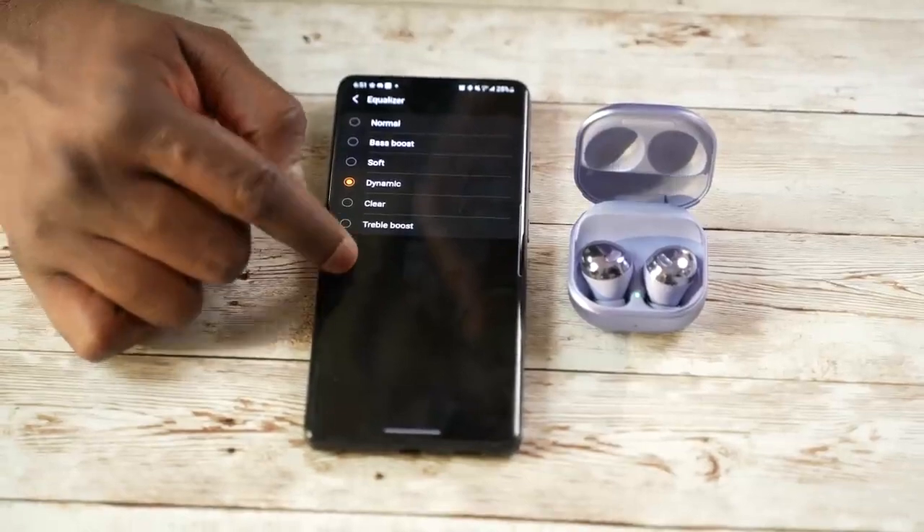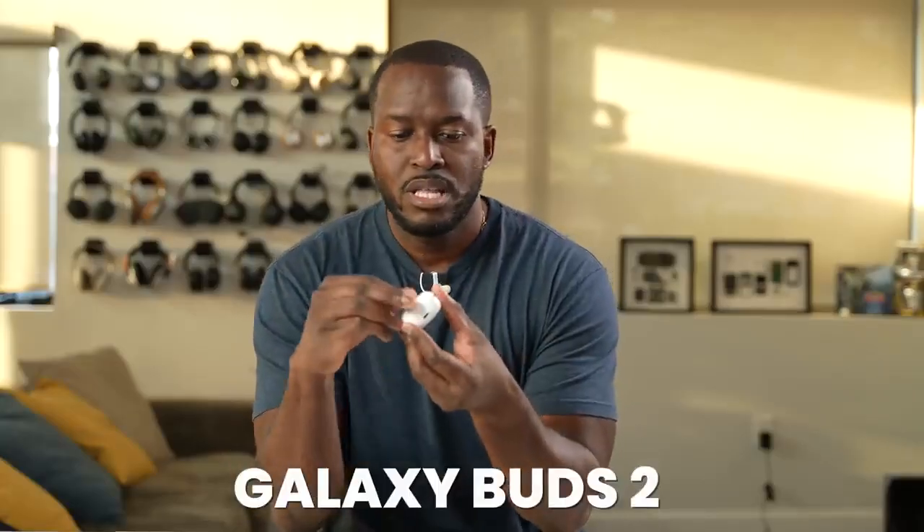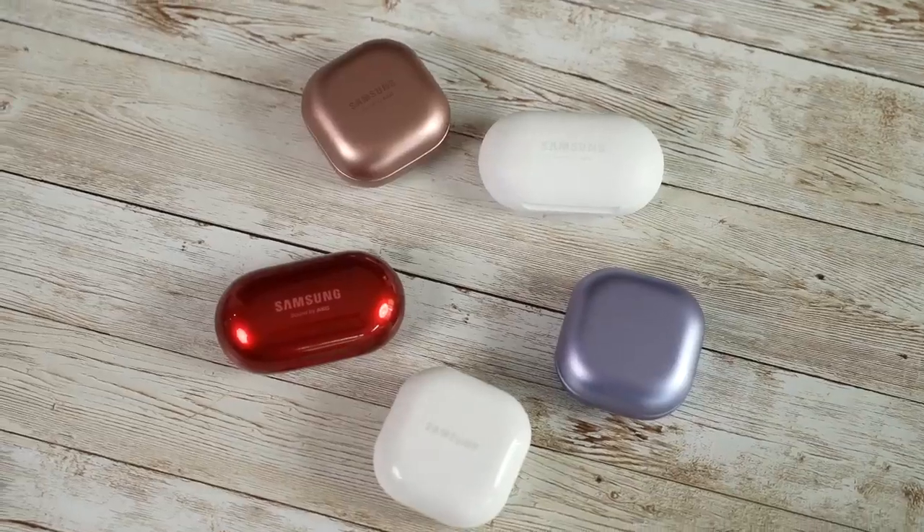The Buds Pro is one where people have mixed feelings because the ear tips just didn't have that perfect fit. That brings us to the Galaxy Buds 2. Samsung used this device to fix some of the issues they had across the line. In terms of fit and comfort, this is the most comfortable buds out of all five — very light, very comfortable, and they fit quite snug.